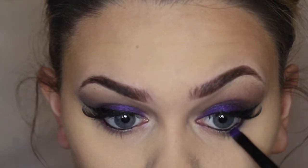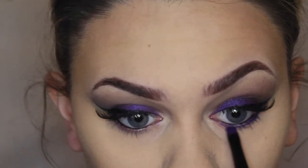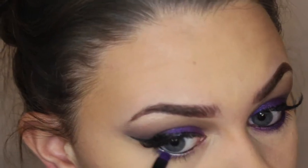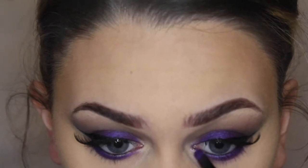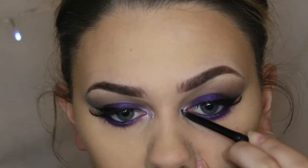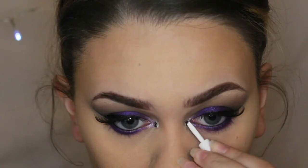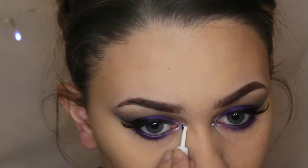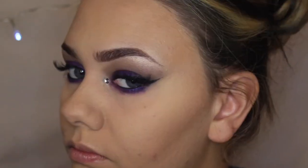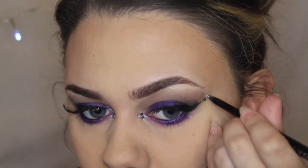Moving back to my eyes, I used that same shade Urban from the Electric palette and started applying this to the bottom lash line, then used the more fluffy side of the brush to blend it out and smoke it a little bit more. I didn't want the black to overpower that beautiful purple shade so I just kept it purple. Then I highlighted the inner corner using the shade Revolt from the Urban Decay palette. I also applied some lash glue and added some gems — two black in the inner corner and one silver — and then added a black rhinestone and a silver rhinestone to the end of my wing to make it a little bit more dramatic.